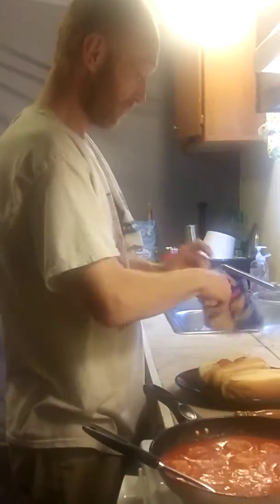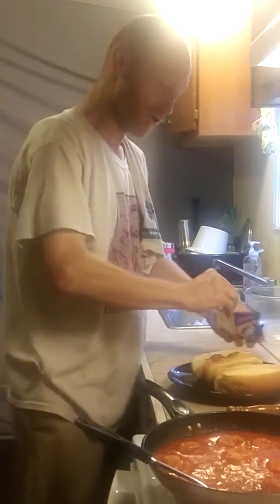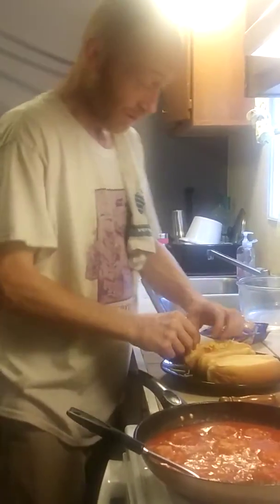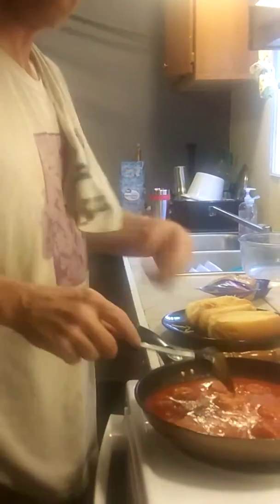My wife says my balls are the tastiest of all. And we always like them very gooey and covered with cheese. That way, when you bite into it, my balls ooze out your mouth — chicken balls, of course.